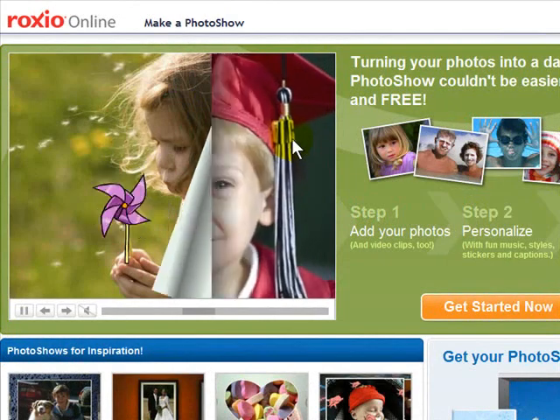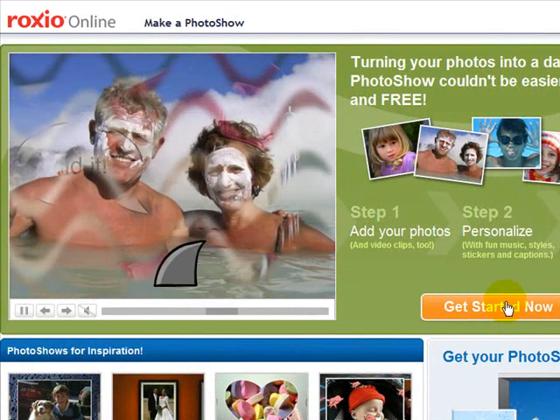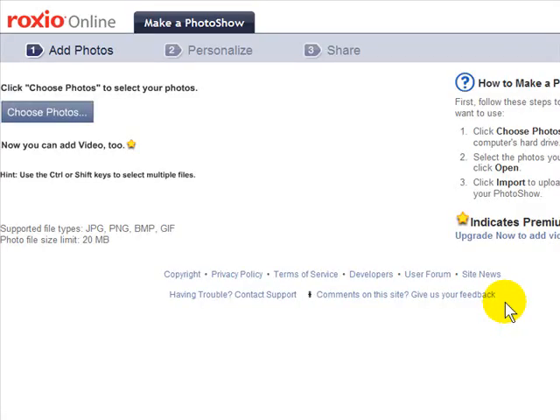You just go directly to the web to use it. This is what it looks like — Roxio Photo Show. Go to photoshow.com, and once you get there simply click on the big orange button. You should have already pre-chosen the photos you'd like to use. There is a 20-megabyte upload limit, which works out to roughly 30 to 40 good-quality digital photos.